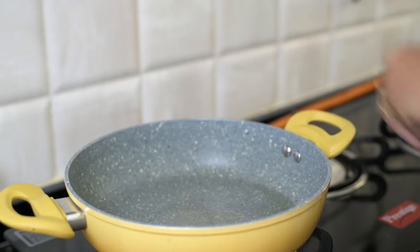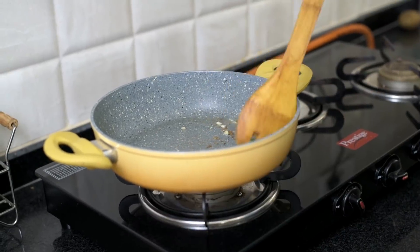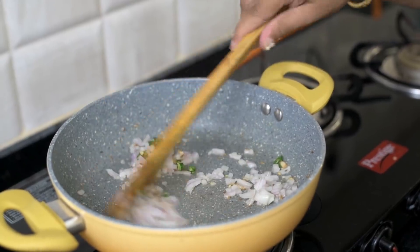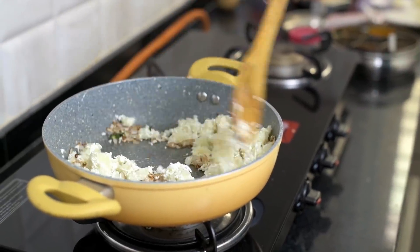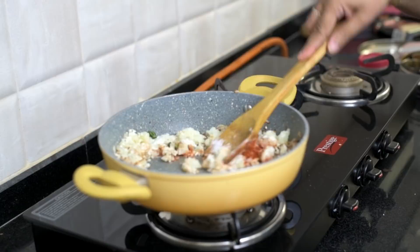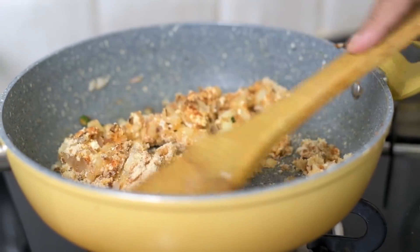To start preparing the filling for the bread rolls, in a pan we've taken a little bit of oil, to which we're adding cumin seeds and ginger. Next we'll add in the green chillies, and then we'll add the onions as well. Once the onions become golden brown, we're going to add boiled potatoes. Today we also grated and added a little bit of paneer. For spices, we're adding some haldi powder, some red chilli powder, a little bit of salt, and dry mango powder — amchur — because it adds a very good flavor.